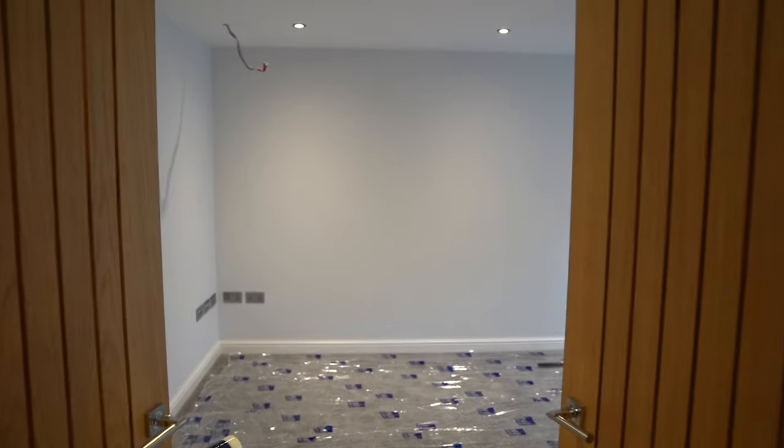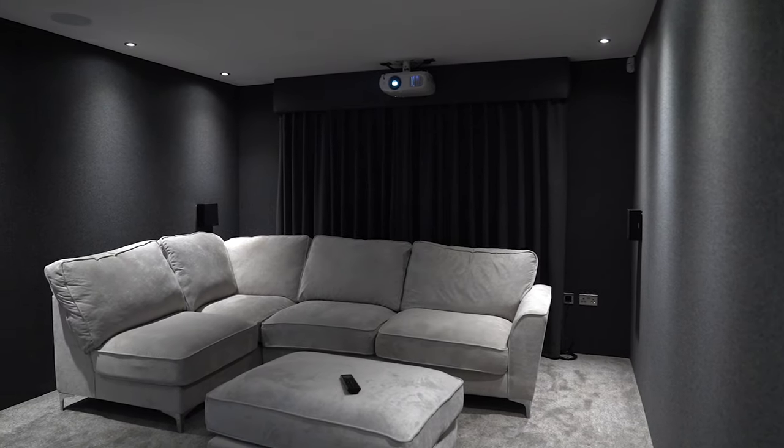Hello and welcome to our latest home cinema room transformation. This is a fantastic project where we're going to take you from a completely empty room all the way through to the finished article. Come with us and we'll show you how we do it.